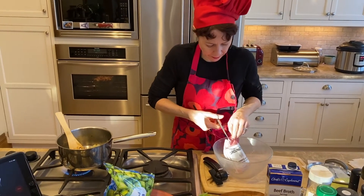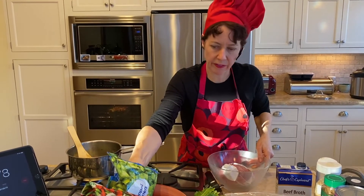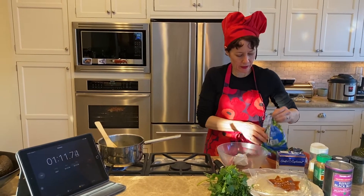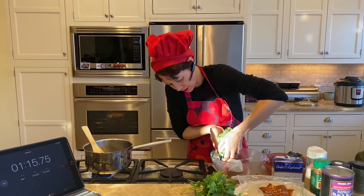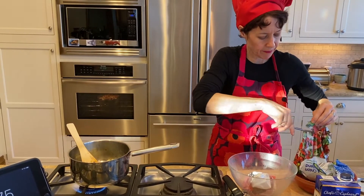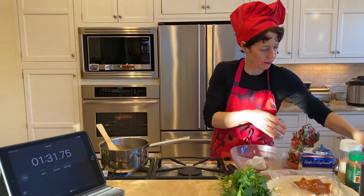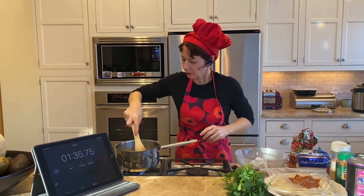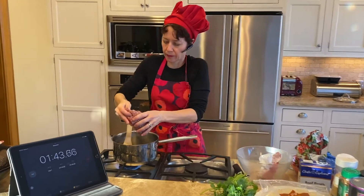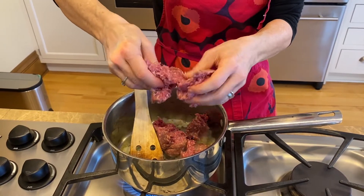While the onions are cooking, I'm going to get my meat ready — that's the second thing that will go in. I'm also going to cut the vegetable bags so they're ready to go. You can drain excess moisture from them, although this recipe can really enjoy the extra moisture, so I don't feel you're obligated to drain them. Obviously, make sure you've washed your hands before handling the meat.